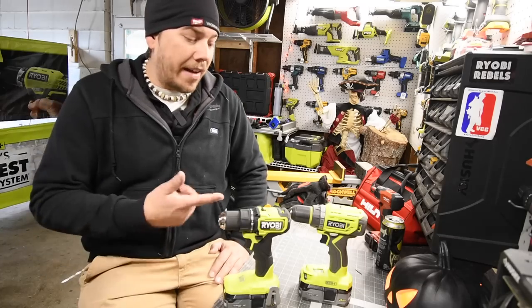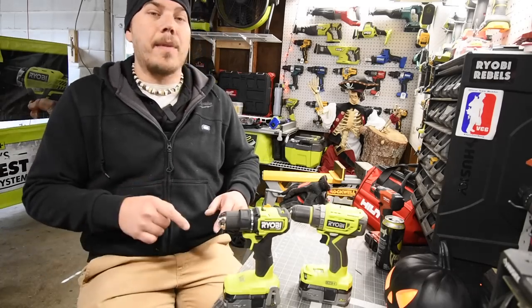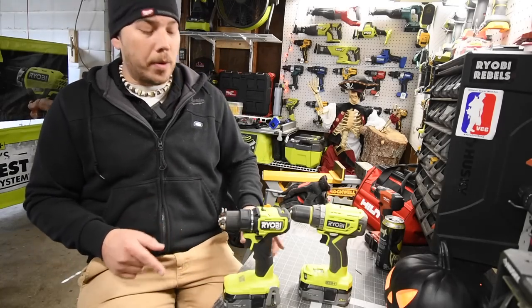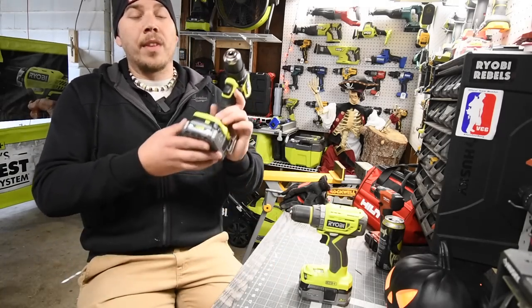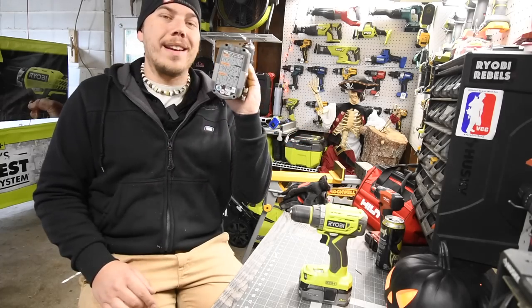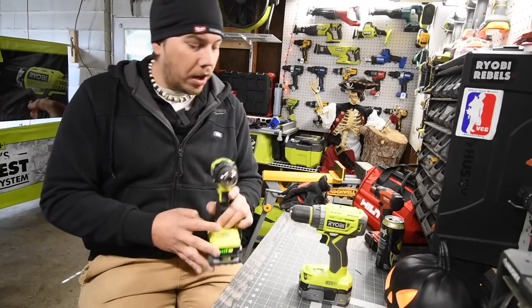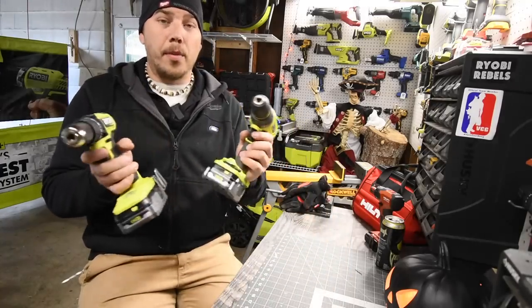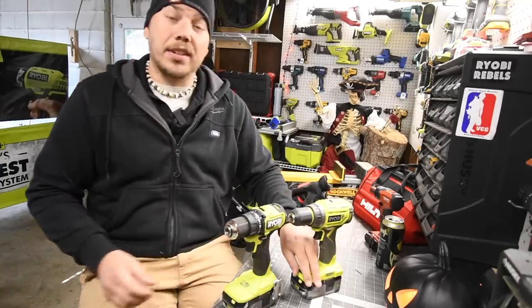We are going to see in this video if this is worth upgrading your older brushless drill driver. I'm curious myself. In this video we will be using the 3 amp hour high output 21700 cell battery, model number P195. Both batteries are full on both tools, so let's see how well these actually go against each other.